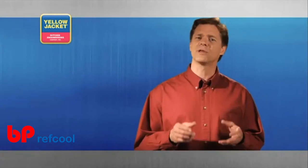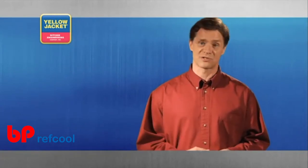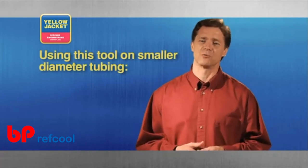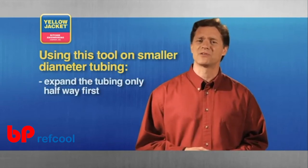Failure to carefully release the tubing may cause personal injury or damage the tool. Also, if you're expanding smaller diameter tubing, such as 3/8 inch, it's a good idea to expand the tubing halfway.